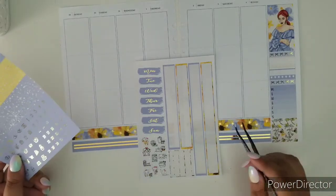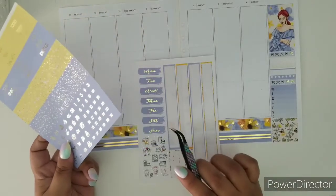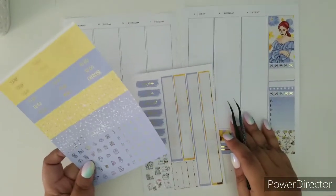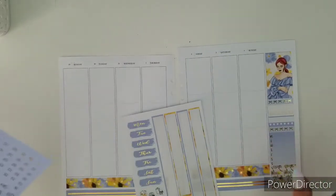Okay so we have come to the part where I'm going to place date dots on the date covers and date covers on the dates on the top of the page, so I'll be right back.